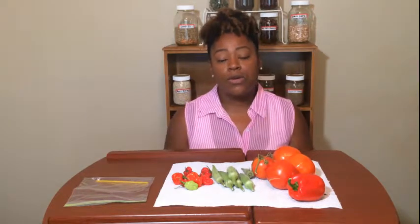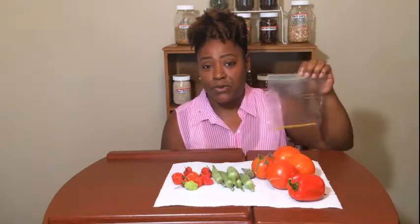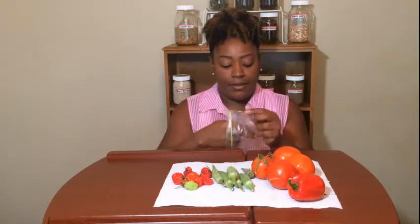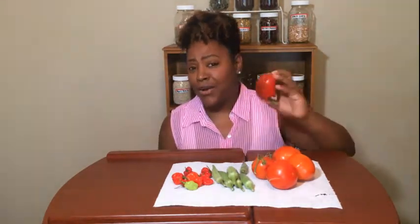Tip number three: you can go ahead and start your preserving process, and what we do is freeze our food. Whatever we're not canning, we put it in the freezer. Most people go out and spend money on vacuum sealed gadgets and that's fine — if anyone wants to send me one to test out I'll be glad to do a review. But until then, what you can do is get a zip lock bag. I do try to use the better ones whenever I'm storing food.